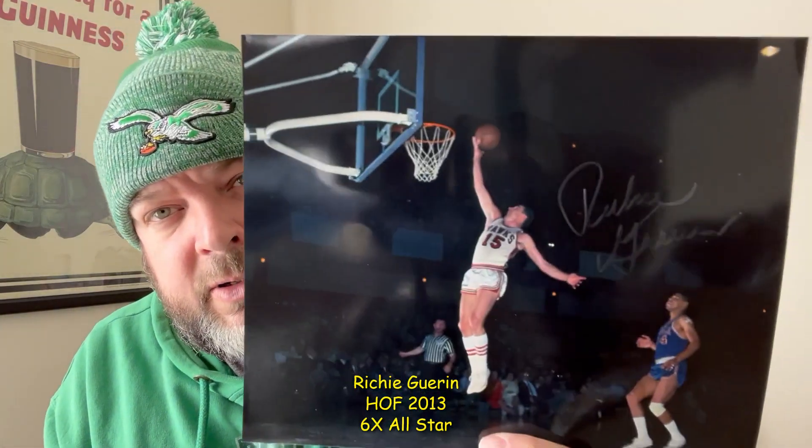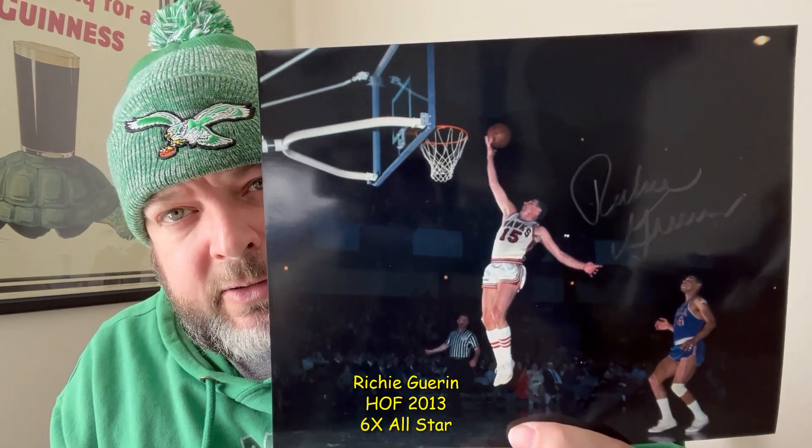He played for the Hawks — I believe that's the Louisville Hawks — so very happy to add that to the collection. Surprised by that one. I have a couple out there that I was hoping to get back this week, we'll see if they come back next week.